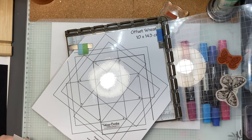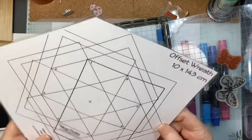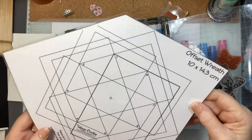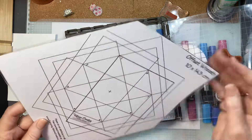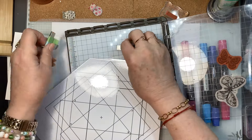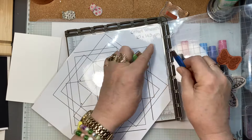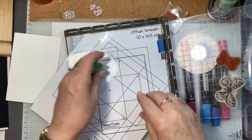I want you all to rush over to Tatiana's site and get a download of this template. Now it might look a bit complicated or confusing, but I am going to demystify that for you — and indeed Tatiana does that on her YouTube channel as well. You print it out yourself on an A4, and you cut the corners off. She gives it all to you. I've laminated mine because I want to use it again and again.